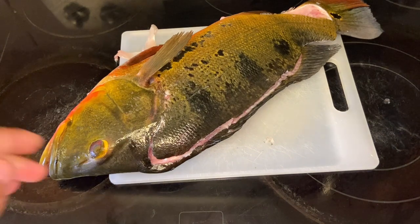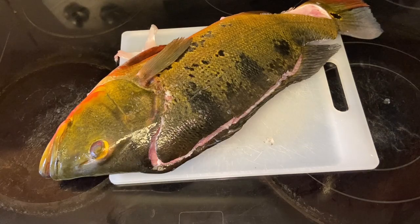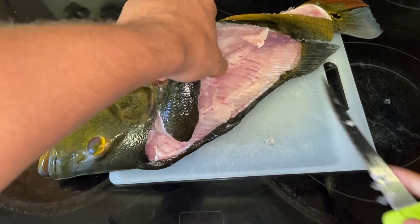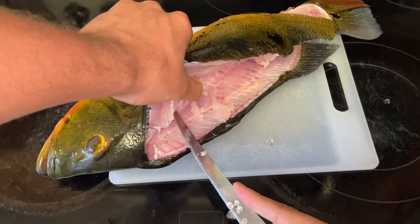A lot of people are gonna be mad because I'm not gonna use the whole entire fish — like the head, it's gonna go in the trash. For me I don't find a use for the head. A lot of people cook it and use it in stock and stuff like that — I can't do all that. I mean I can, but I don't have the time for that. Well, I do have the time, but I don't want to.